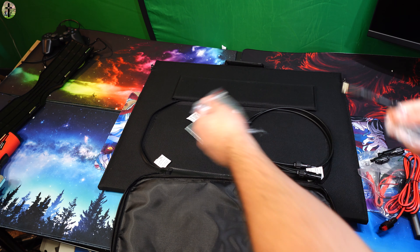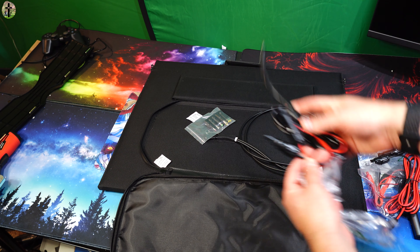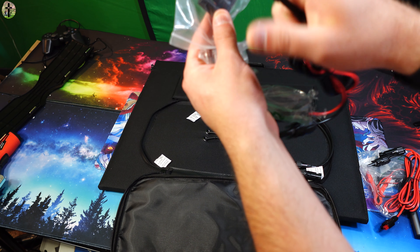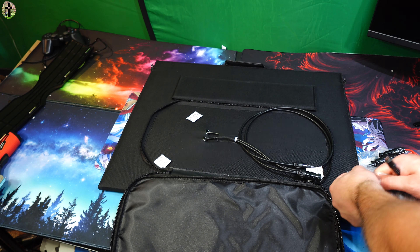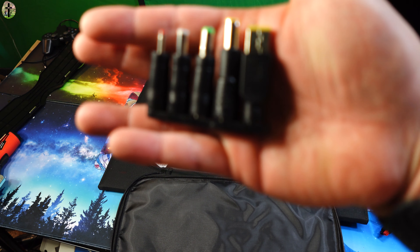You also have this connector — normally this goes into a power bank — and then you have your power bank adapters. These would actually go on here, so you'll plug in whichever you need for charging different power banks. These are just the different adapters that you guys have.